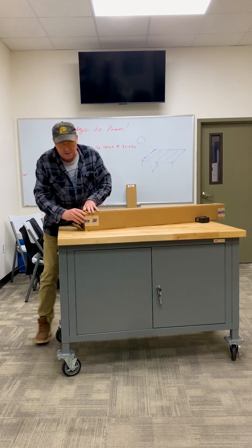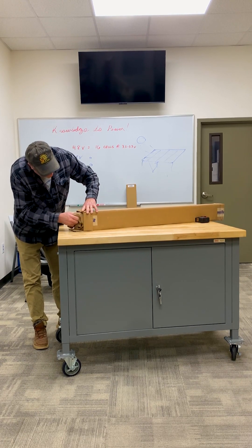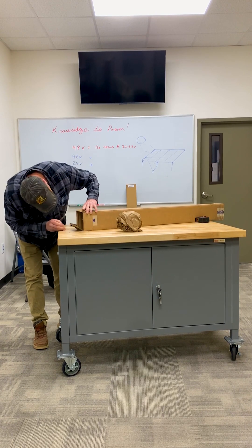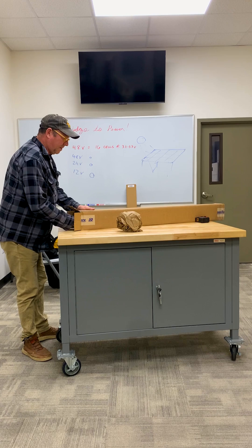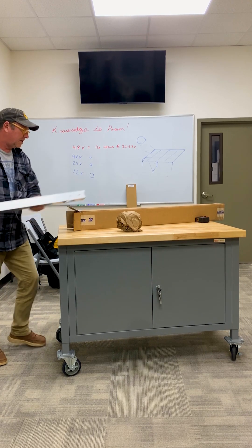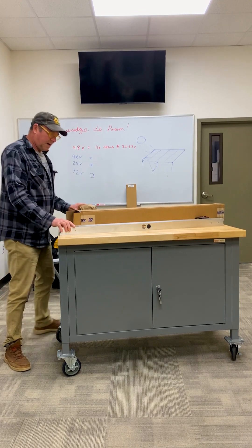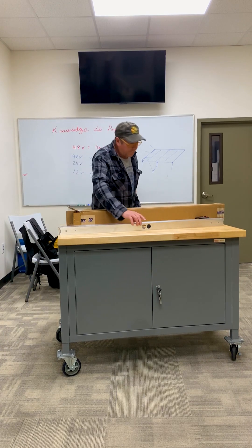The rest of it is packaged very well — plenty of packing paper in here. Let's pull this apart. Wow, look at that — that's going to be interesting. That's our first component.